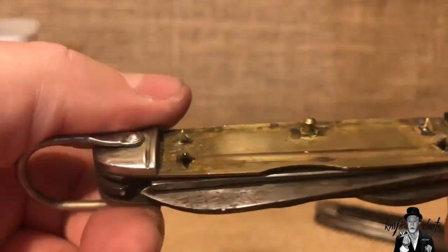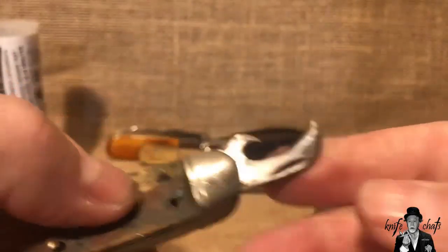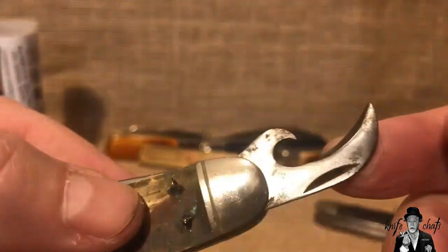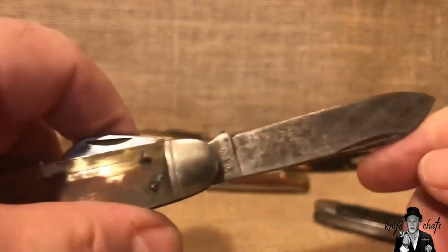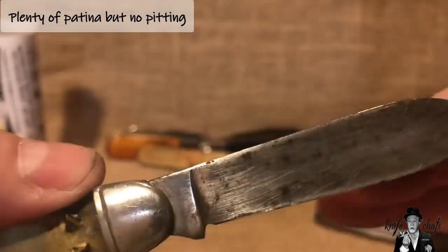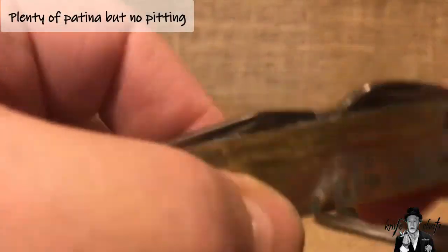I wanted to go ahead and recover the knife, put new covers on it, because once I started cleaning it up it was actually cleaning up pretty good. This was completely rusted. You can see now it looks like a functional can opener — it's got pretty decent action right now, a nice carbon steel blade, and you can see a little bit of patina developing on it.